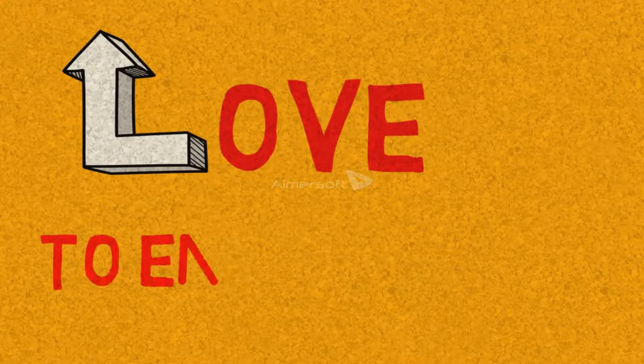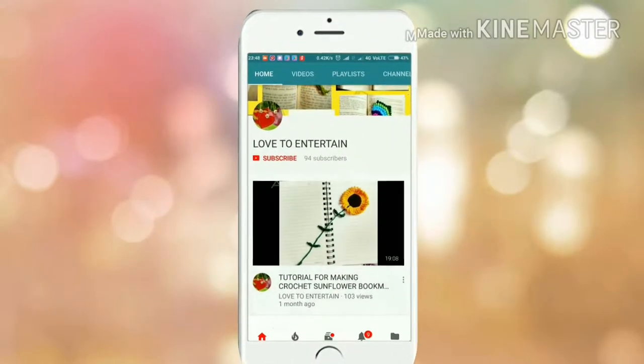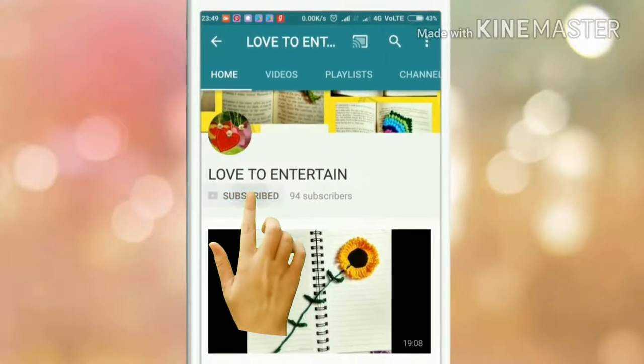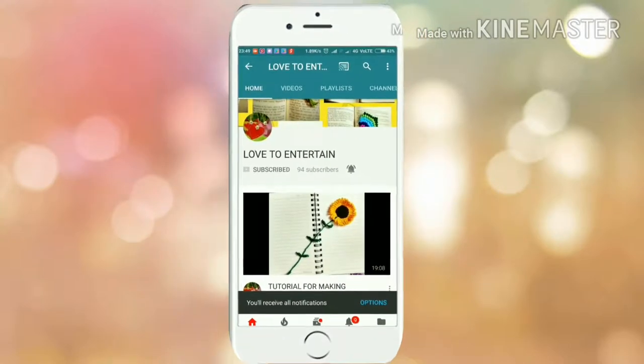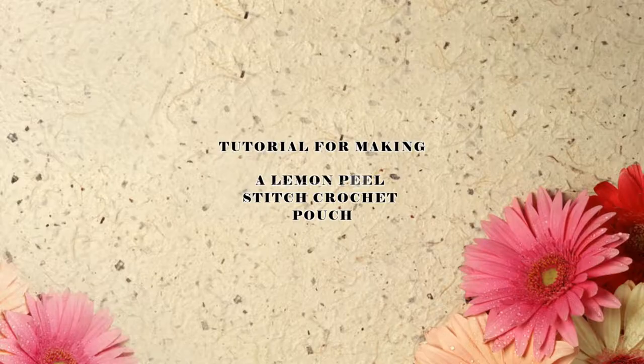Hello my dear friends, welcome to my channel Love to Entertain. Please subscribe to my channel and click the bell icon to get notifications of new videos being uploaded.